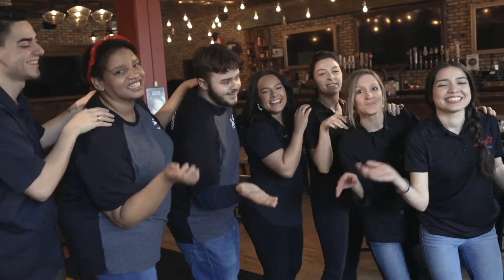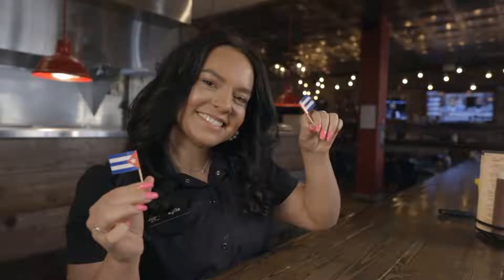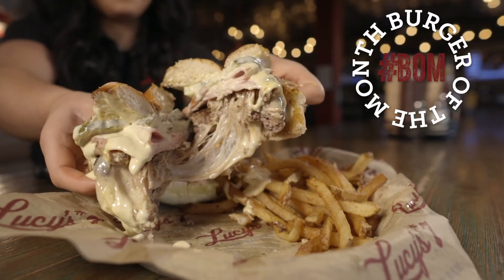Cubano Unana! The Burger of the Month is the Cubano Burger. It's stuffed with Swiss cheese, topped with ham, shredded pork, spiced pickles, and a Dijonese. Let's head on back to the kitchen — inspired by the famous Cuban sandwich.